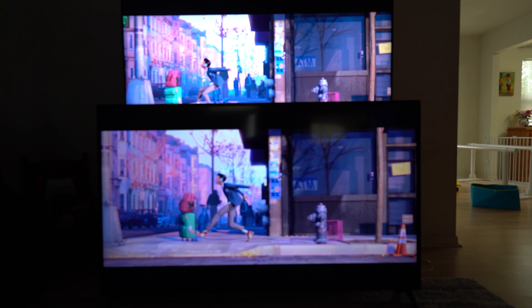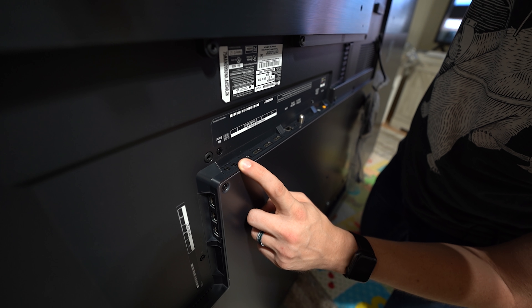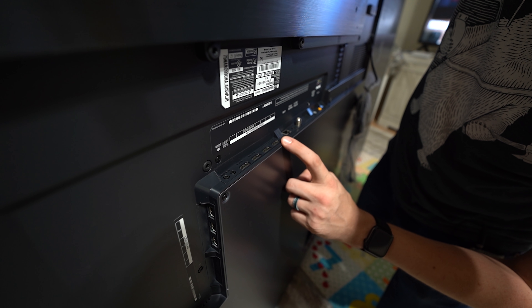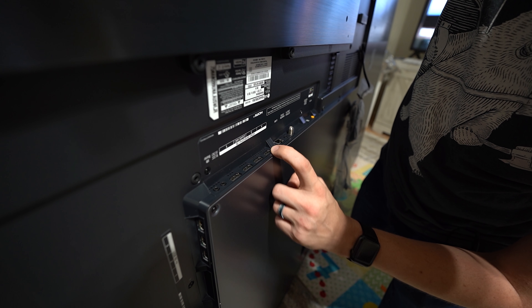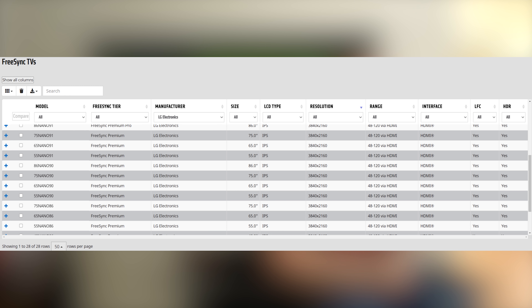The TV is also technically future-proof because it has four HDMI 2.1 inputs, which will allow you to actually drive 8K displays once we have graphics cards from major manufacturers that can do that. For gaming, this TV has FreeSync Premium, which includes variable refresh rate, low frame rate compensation, and covers the range of 48 Hz to 120 Hz.